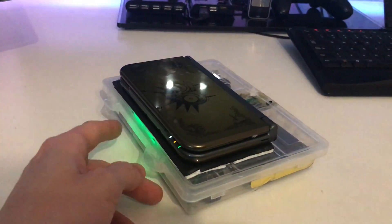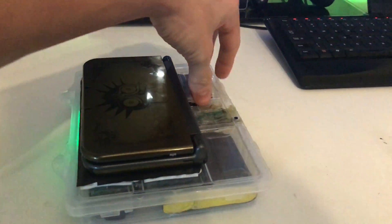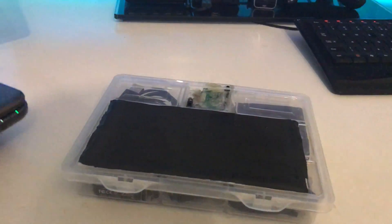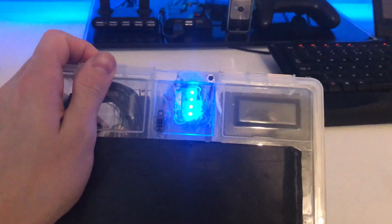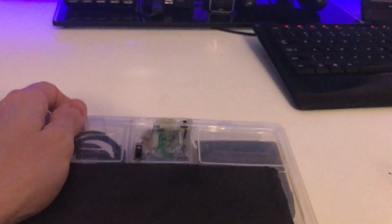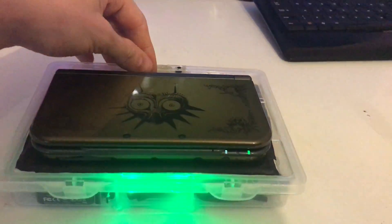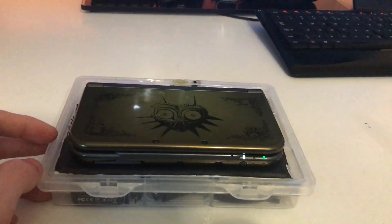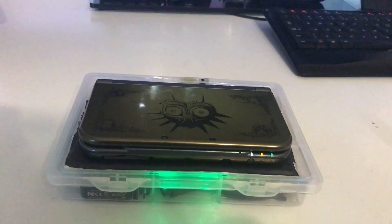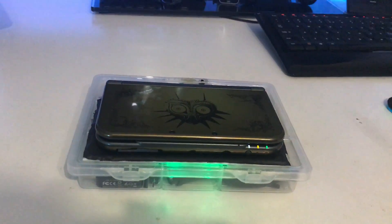It charges at the rate of about 800 milliamps, so that's pretty good. If I switch this it will turn off, and by pressing this I can check how much battery is in my battery pack right there — it's completely full right now. So that's my wireless charge setup, thanks for watching.